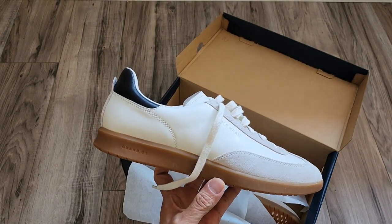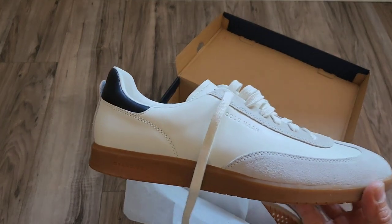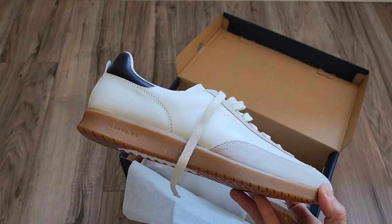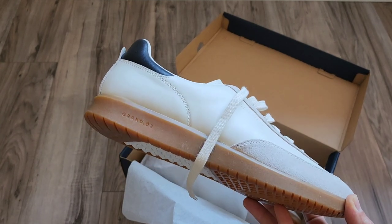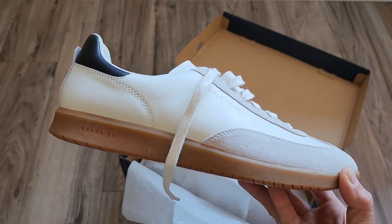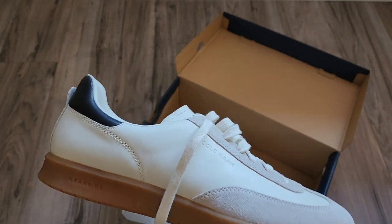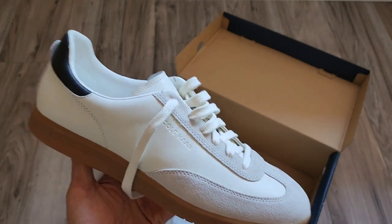Some people do say that it runs a little bit bigger or longer than your standard Kohan shoes. I did notice it was just a little bit longer than what I'm used to from Kohan. I typically go with an 11, and I went with an 11 here — not sure if I could have sized down. You can even see the Grand OS right there. Really nice way to get the look of the GATs for a fraction of the cost. I'll put a link down in the description below.